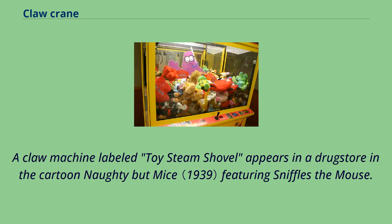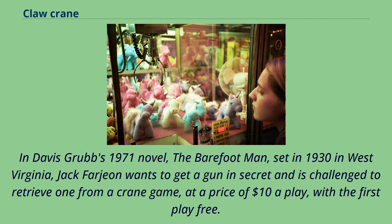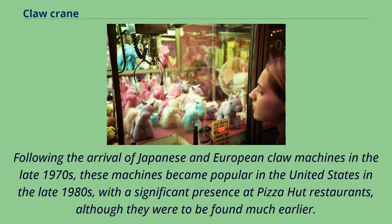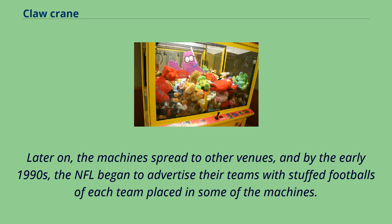A claw machine labeled 'toy steam shovel' appears in a drugstore in the cartoon Naughty But Mice, featuring Sniffles the mouse. In Davis Grubb's 1971 novel The Barefoot Man, set in 1930 in West Virginia, a character retrieves a gun from a crane game at $10 a play — getting it after seven tries. Following the arrival of Japanese and European claw machines in the late 1970s, these machines became popular in the United States in the late 1980s, with a significant presence at Pizza Hut restaurants. By the early 1990s, the NFL began to advertise their teams with stuffed footballs placed in some of the machines.